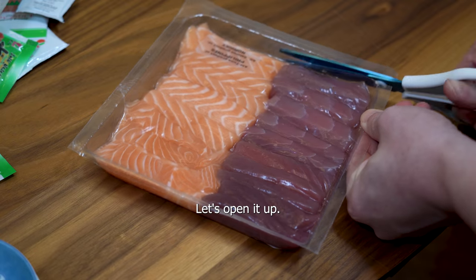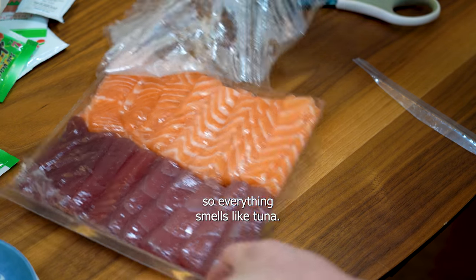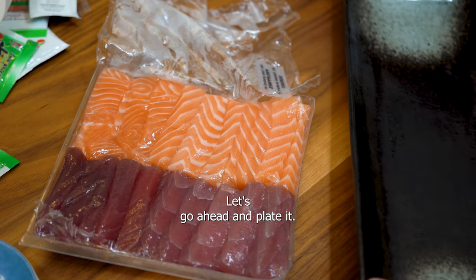Visually, the fish looks great. Let's open it up. Unfortunately, they were packed together, so everything smells like tuna. Let's go ahead and plate it.